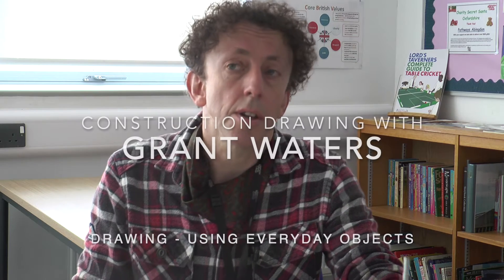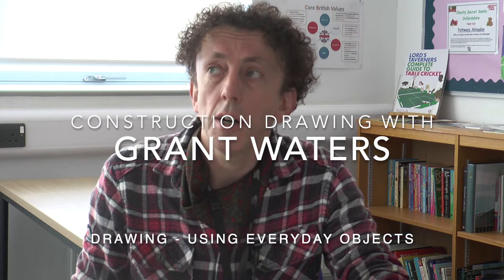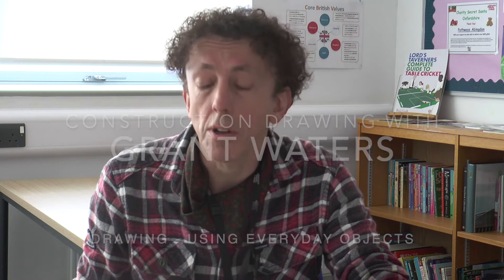Hello, my name is Grant. I'm an art tutor with Oxfordshire Adult Learning. I teach lots of different classes: oil painting, acrylics, drawing and painting. Today I'm going to talk to you about basic drawing skills, basic construction drawing — the real building blocks of all your drawing. And when you can get that right, everything else follows.